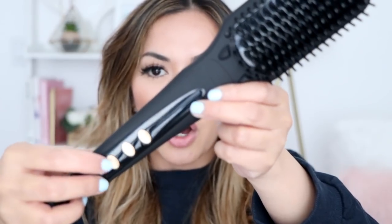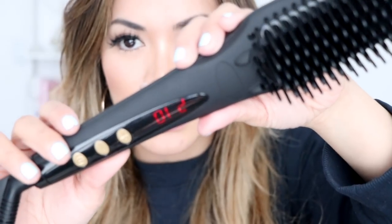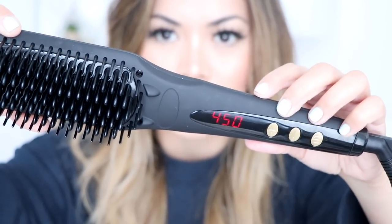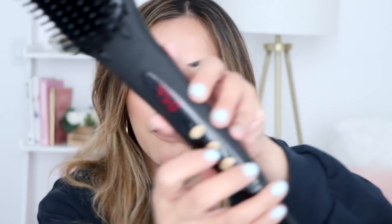So I'm going to go ahead and plug it in. It's officially plugged in. Let's press the on/off button and see what happens. It is currently heating up and it looks like it's going pretty fast. I'm going to try to get it as hot as possible — 450 is the highest heat level, which is perfect. That's typically the heat setting I like to use with my straightener and hair curlers. It looks like it's heating up really fast — I'm actually very impressed. It's at 450 already. Yes, it's hot.